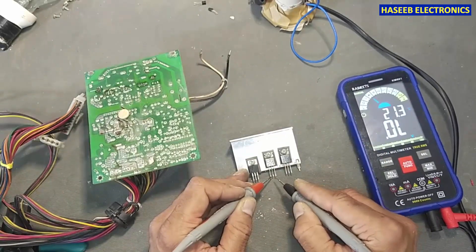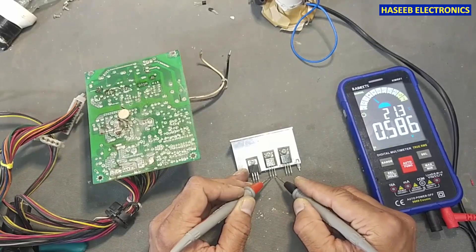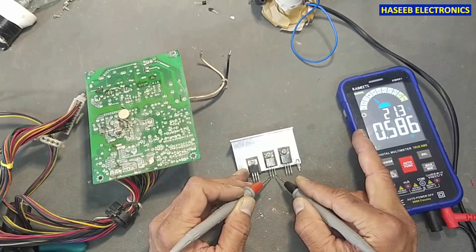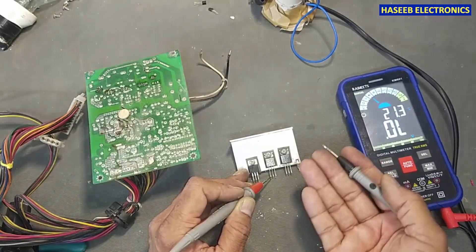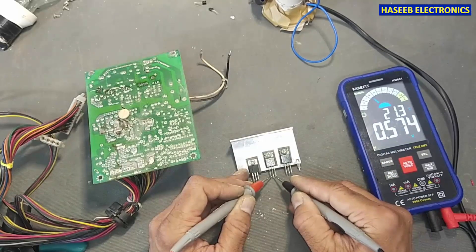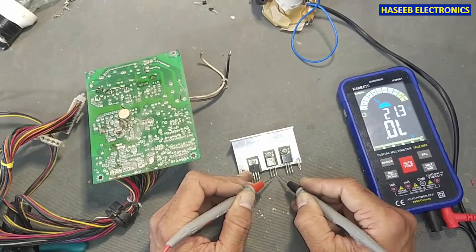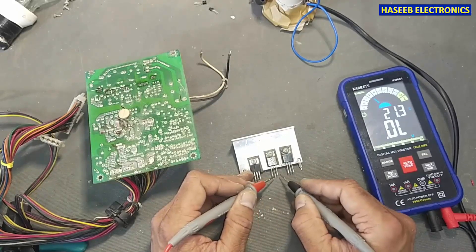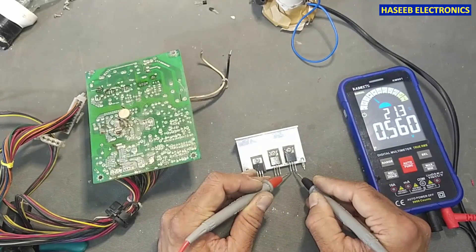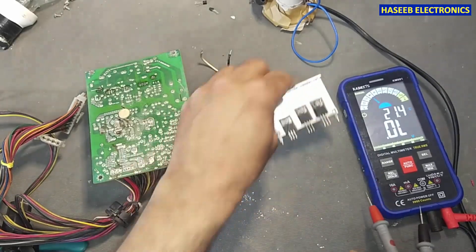Left side base. Collector: 573. Emitter: 586. The emitter has slightly more resistance, so more voltage drop — that is a good indication. Emitter to collector: okay. Collector to emitter: okay. Collector to base reverse: okay. This transistor is good. So this other transistor is bad.